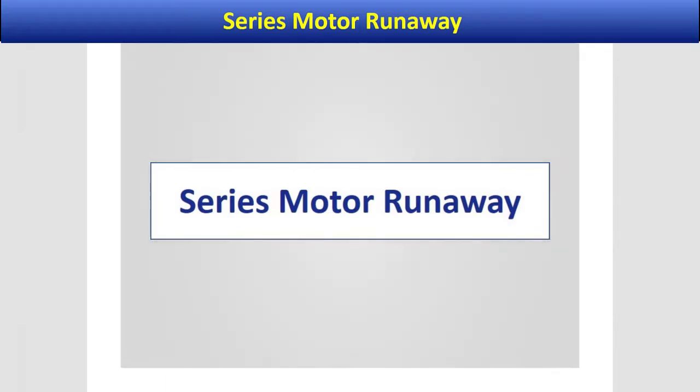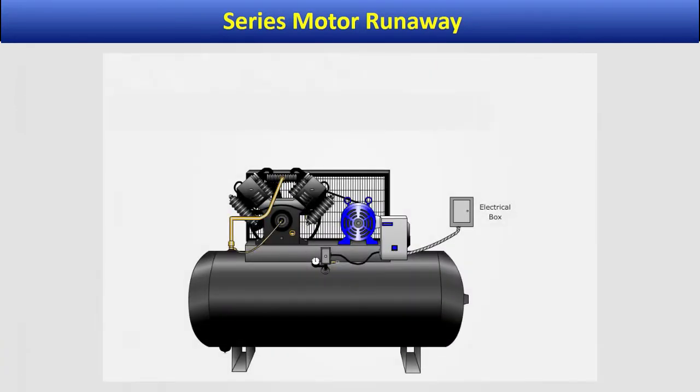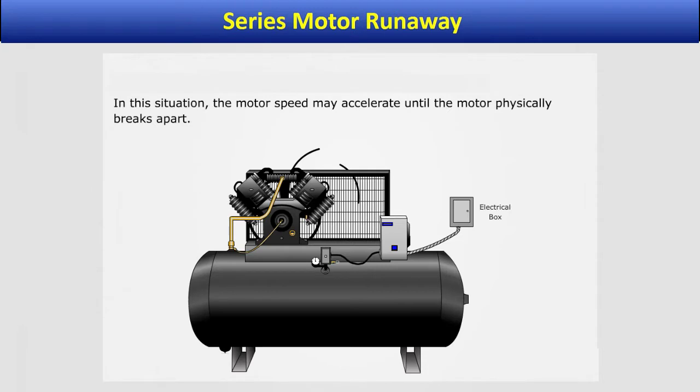Welcome to Series Motor Runaway. If the load being driven by a Series DC motor becomes disconnected, a runaway condition occurs. In this situation, the motor speed may accelerate until the motor physically breaks apart.